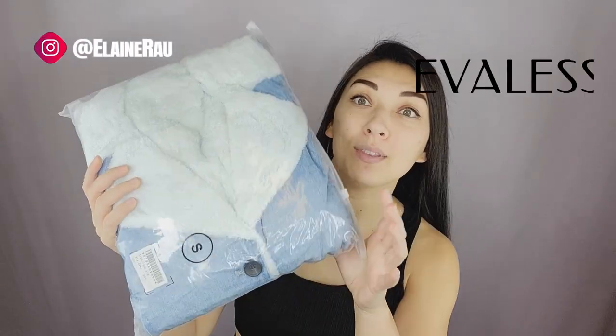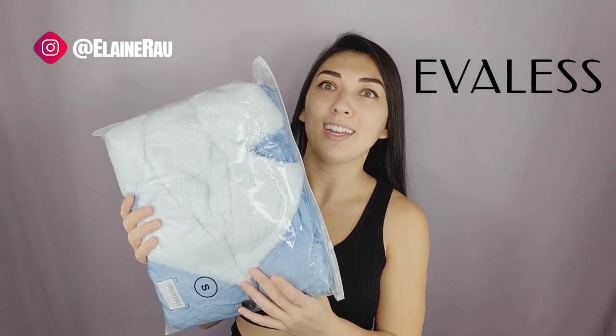Hello and welcome back to my channel. My name is Elaine Rao and I do product unboxings and unboxings. Today I'm gonna be checking out this jean fur-lined jacket, which is super cool and perfect for fall fashion.